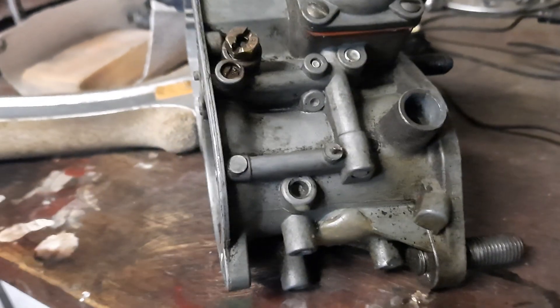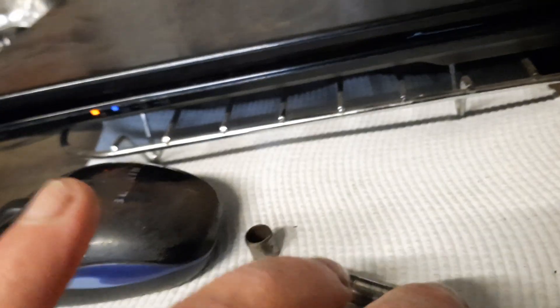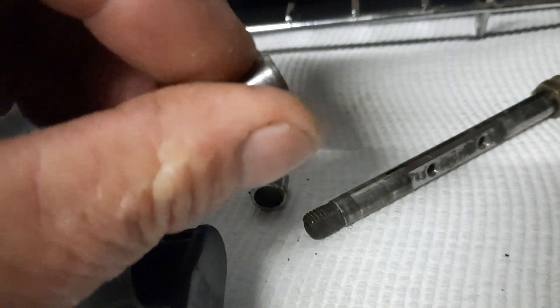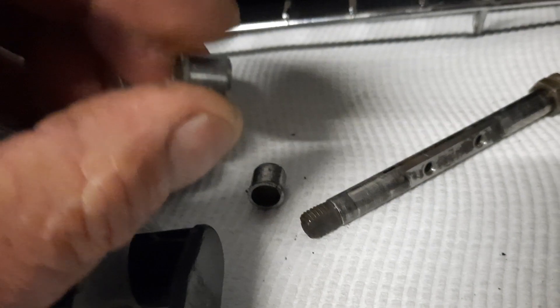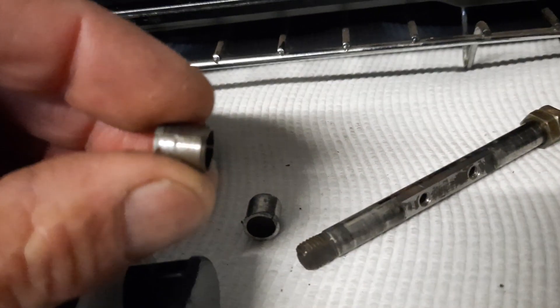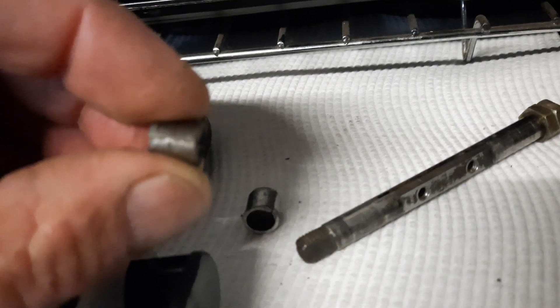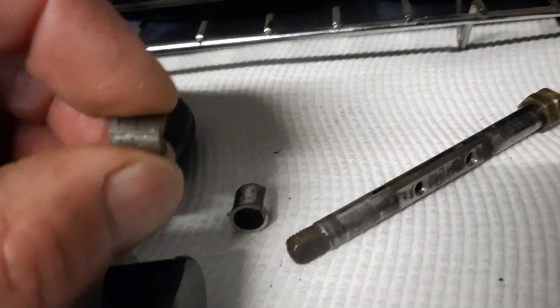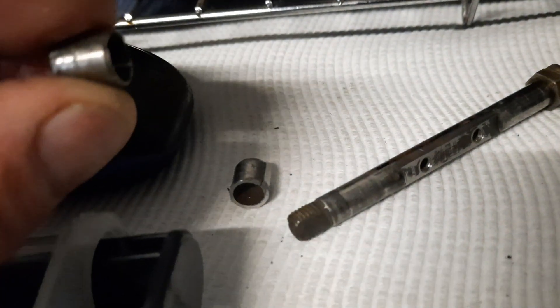I was hoping to find some brass tube that would fit tightly in there and reasonably tight around the butterfly shaft, but I wasn't able to. The best I could do was find a dial — this is an engine dial off probably a Japanese motorbike. It was a tiny bit big, so I put a split in it. When it closes up it's a nice tight fit in the body of the carburetor and reasonably tight on the shaft, so I'm going to go with that.